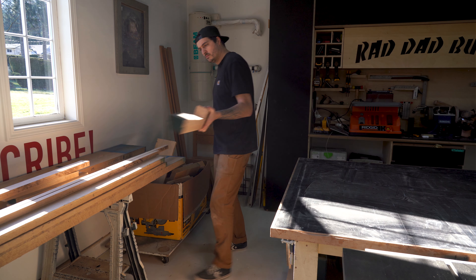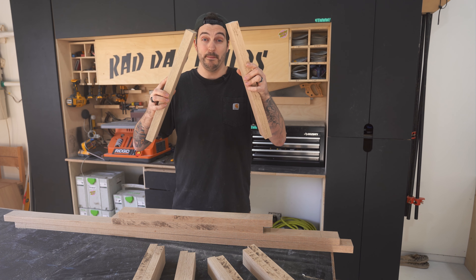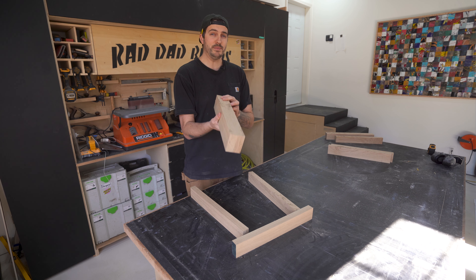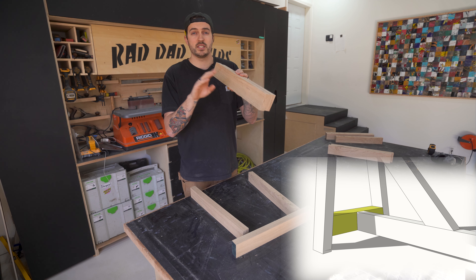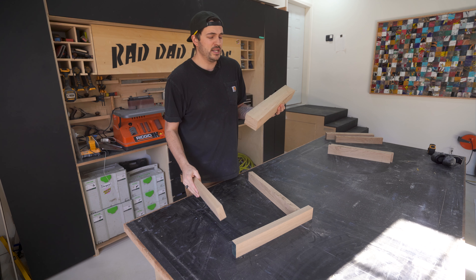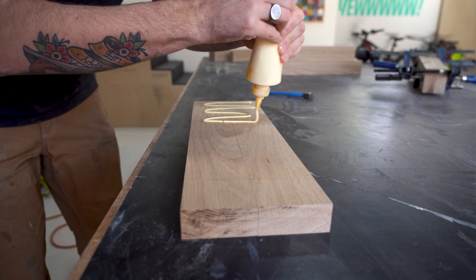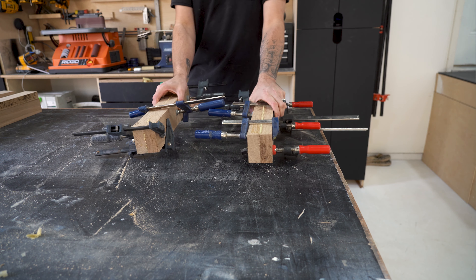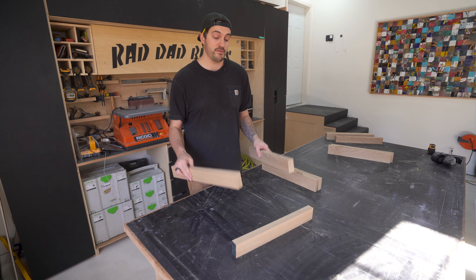Now we've got a bunch of pieces milled up to the right thickness and width. I can put the stretcher and angle pieces aside and make a start on the parts for the A-frame. There's one part in the A-frame that's different to the rest — the lower horizontal brace — and that's because it's double the thickness. The reason for that is so it can pick up the horizontal stretcher that spans the two A-frames while being flush with the A-frame itself. So I grabbed two bookmatched pieces, glued and clamped them together, and let them dry.